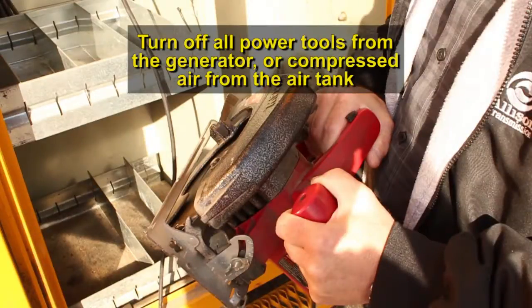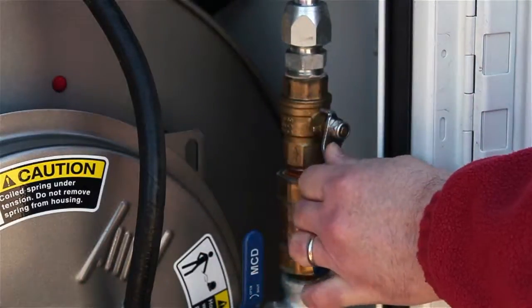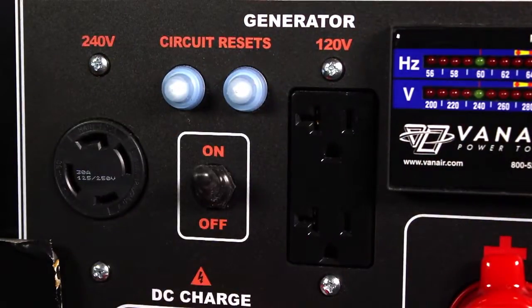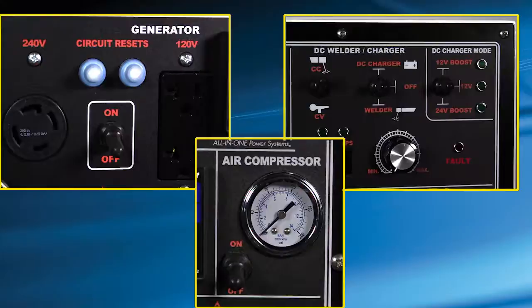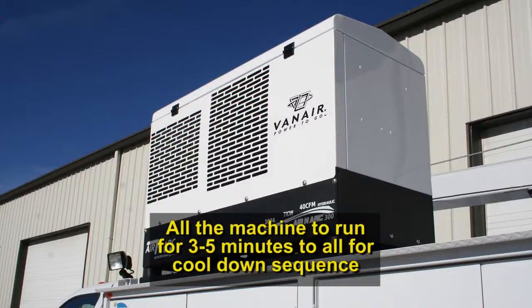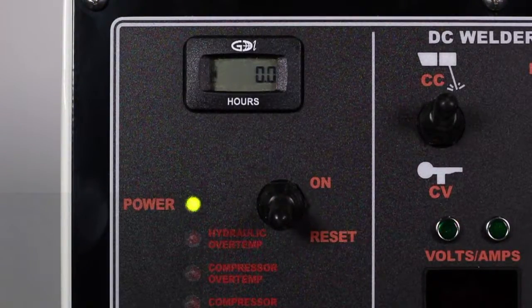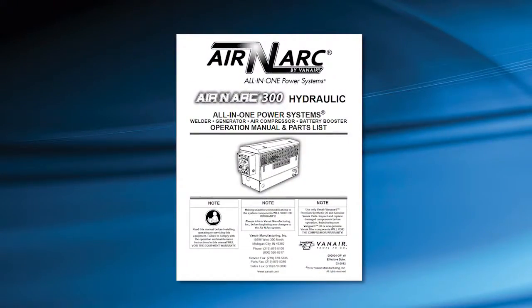When finished using the ARINARC 300H, shut off any tools or other items that are drawing power from the generator or compressed air from the air tank. Close all service valves. Unplug any power cords plugged into the generator panel. Turn the compressor, generator, and welder switch on the control panel to the off position. Allow the machine to run three to five minutes to allow for a cool-down sequence. Turn the machine's main power switch on the control panel to the off position once the machine has cooled down. Disengage the PTO and turn the truck engine off. For further operating procedures and functions, please refer to your operational manual.